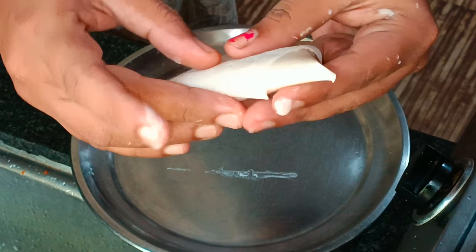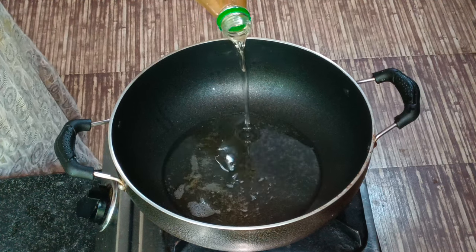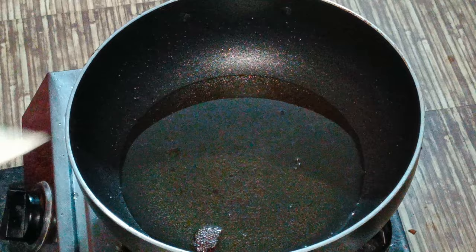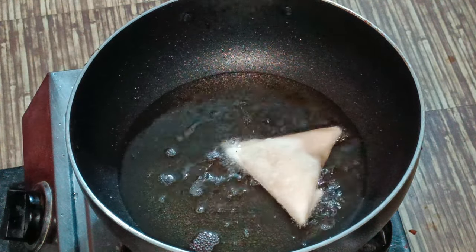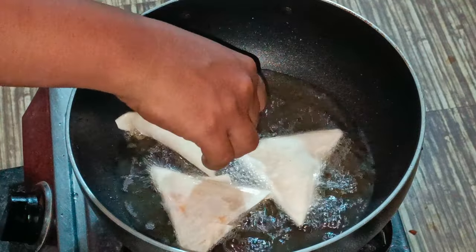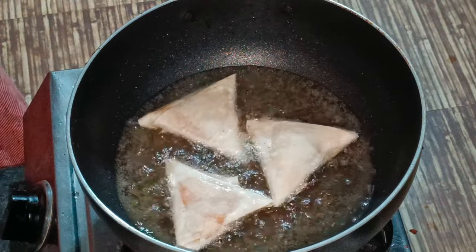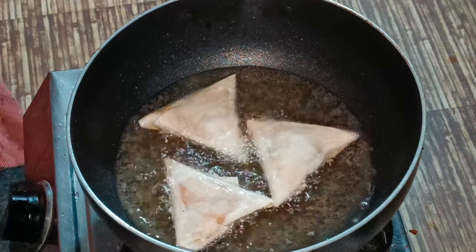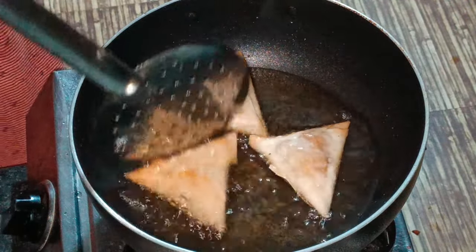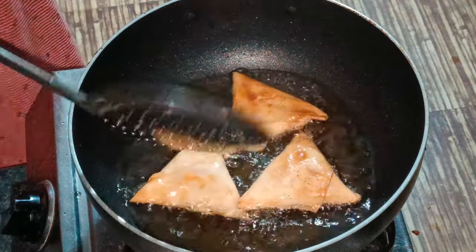Then seal the edges. This is the samosa — the first time I'm making it. Let's put the samosa in the pan and cook it on medium flame. Make it a little bit short.